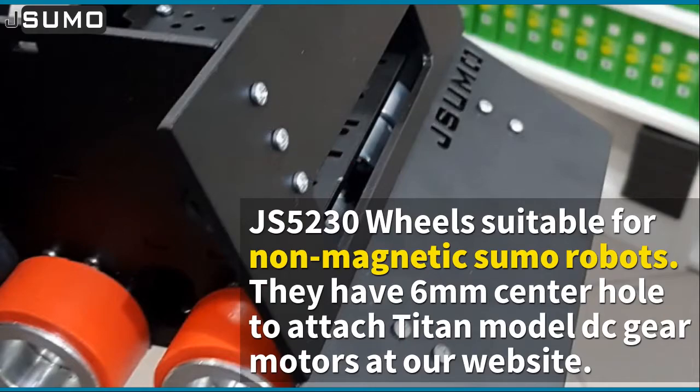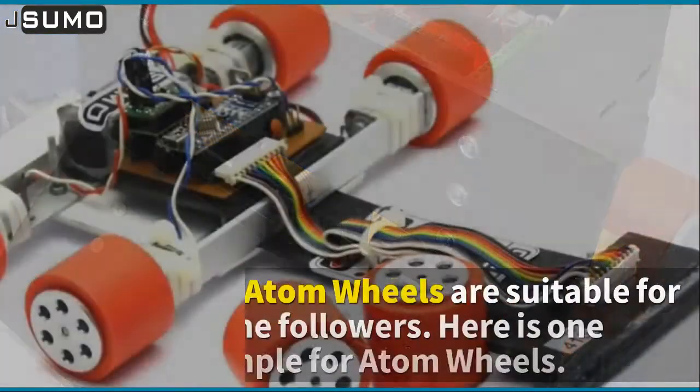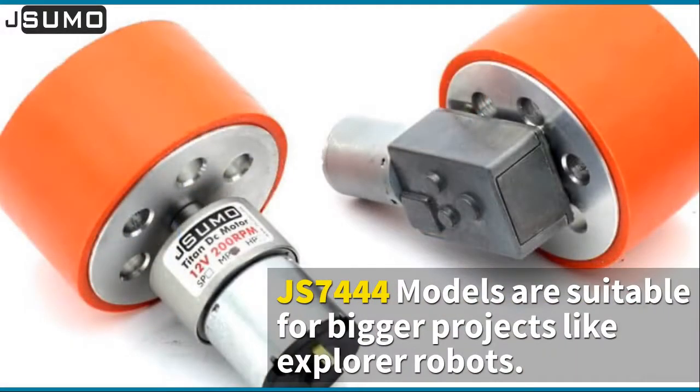The JS5230 wheels are suitable for non-magnetic sumo robots. They have a six-millimeter center hole to attach Titan model DC gear motors available at our website. Please be careful when ordering — JS5230 wheel silicone is only suitable for non-magnetic sumo robots and is not suitable for Japan-style very fast sumo robots.